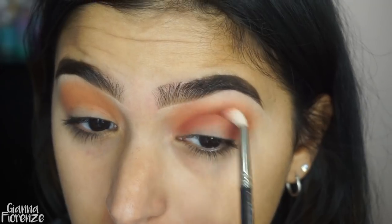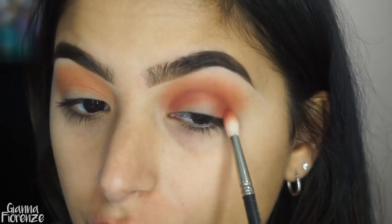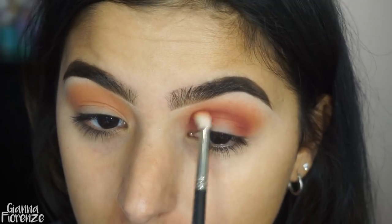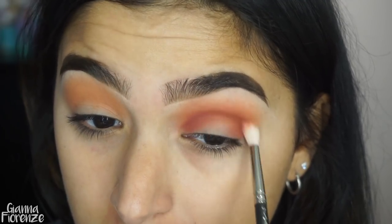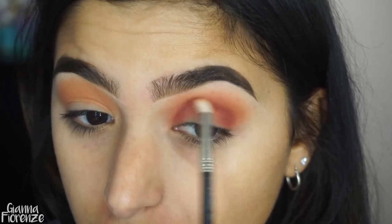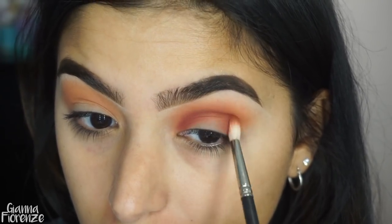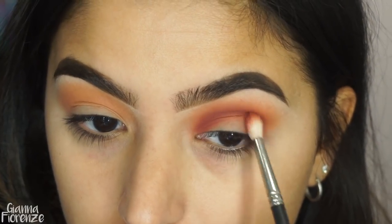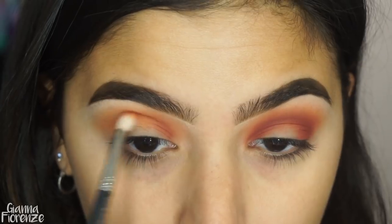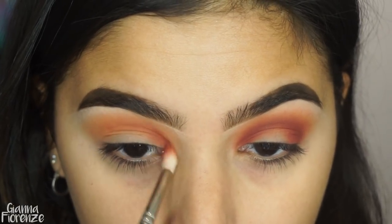We're going to start to create that halo, so I'm going back and forth from the inner corner to the outer corner, keeping it very on the eyelid and not really bringing it out too far because we want to create that super half-moon circle around the crease. I go in with this a ton because I want that dark line to be shown, as you can see on the left eye.